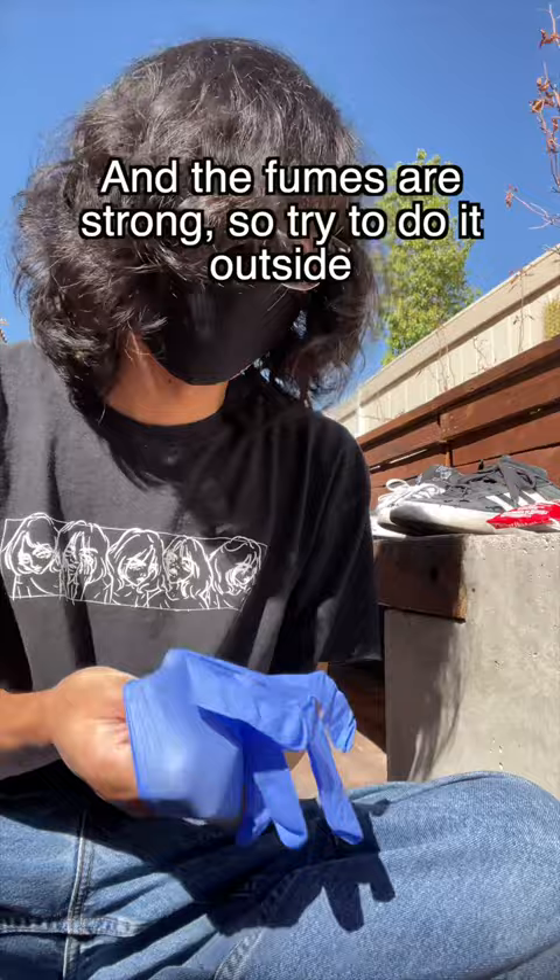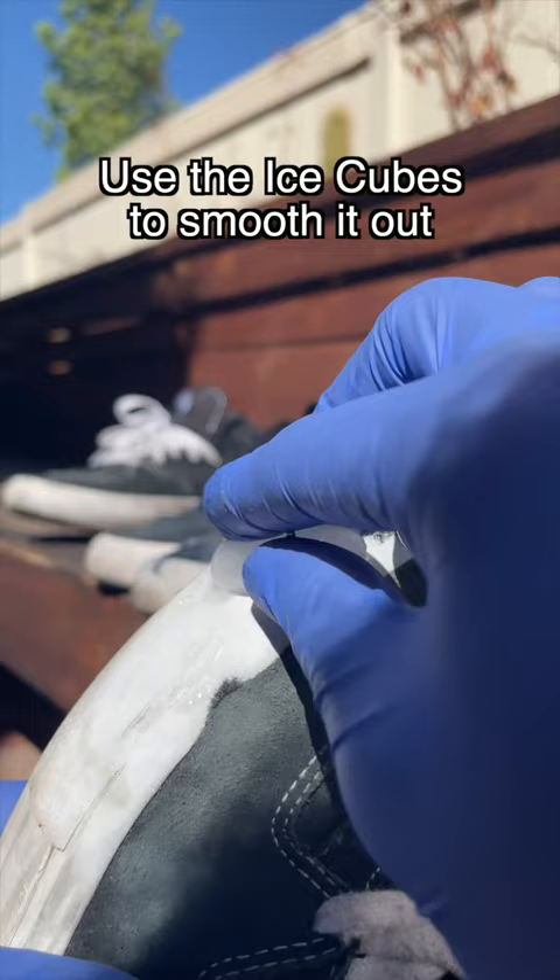Then you can go ahead and crack the tube open and apply it generously to the shredded areas. Use the ice cubes to smooth it out, and it should be really easy to shape to the shoe.